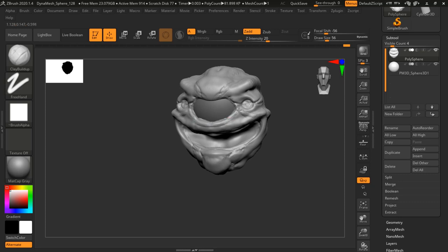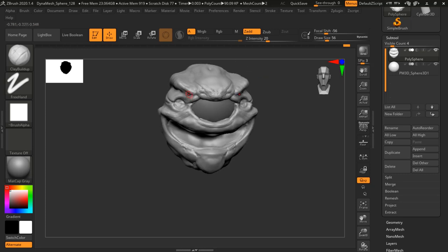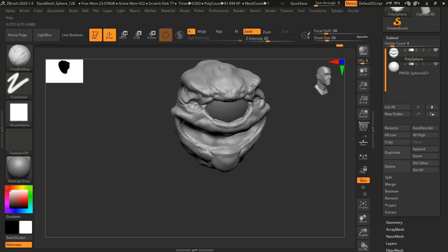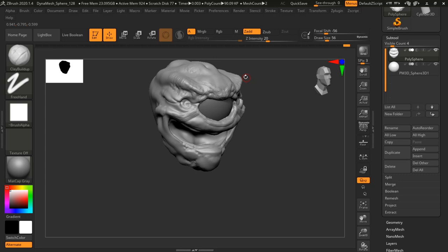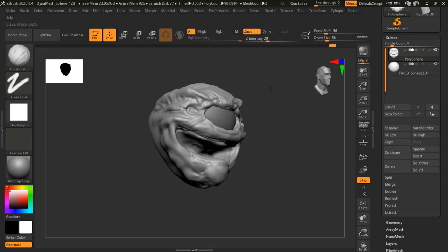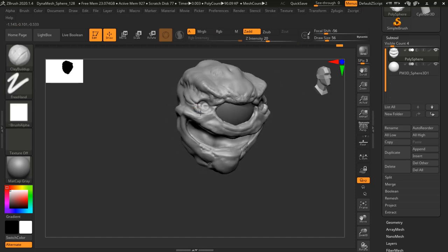I've made a couple beholders in the past and I always tend to make sure that the eye stalks all come out of an area of rest behind the creature's head. The beholder is such a weird, unique creature — one of those monsters that really made me fall in love with the amount of creatures and the variance and the uniqueness that exist in the D&D mythos. For those who don't know, D&D is Dungeons & Dragons, which has become a huge popular thing right now.